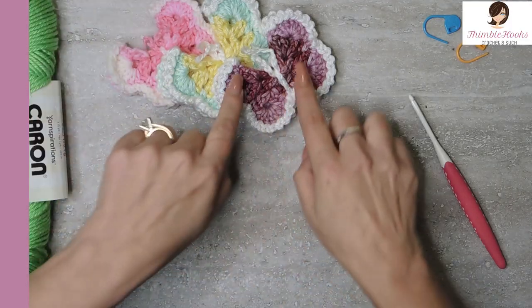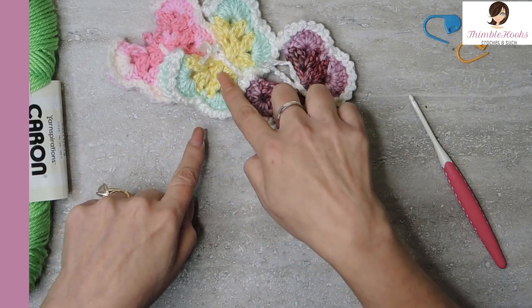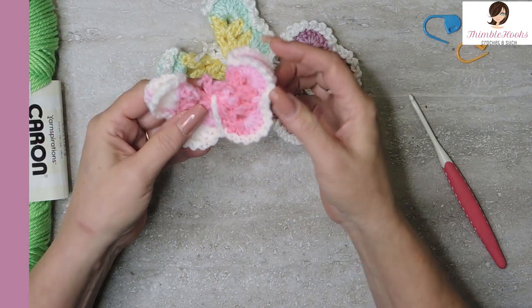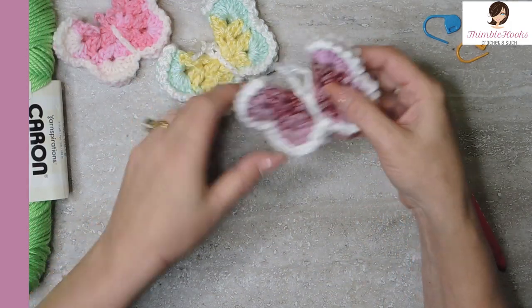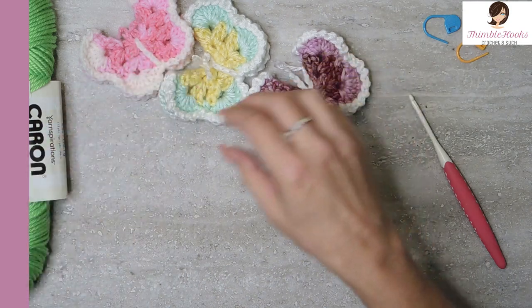I'm going to start with the Limelight — that'll be all the middle part right here. You can change colors anywhere you want. Like this one, I didn't even change colors — the edges are part of the pink, so it was all one color. That one was two colors and this one I made three colors. Whatever you want, it's really, really simple.